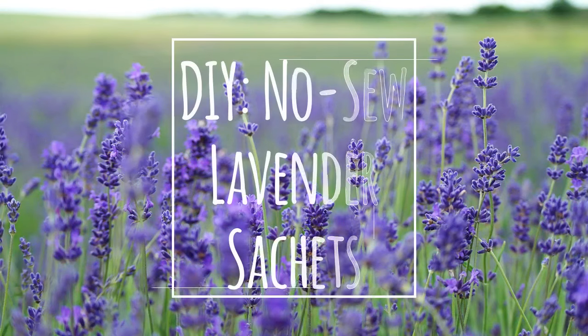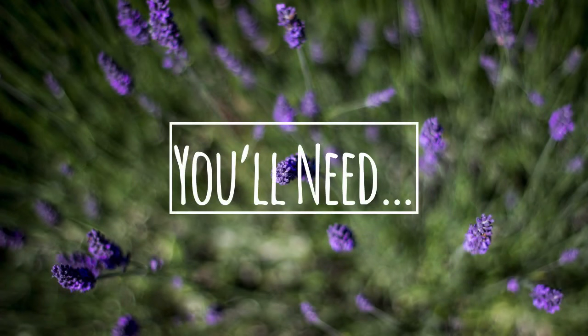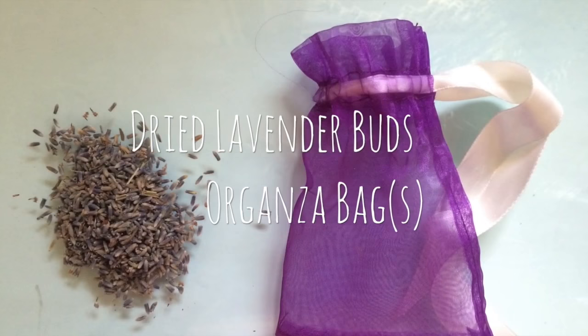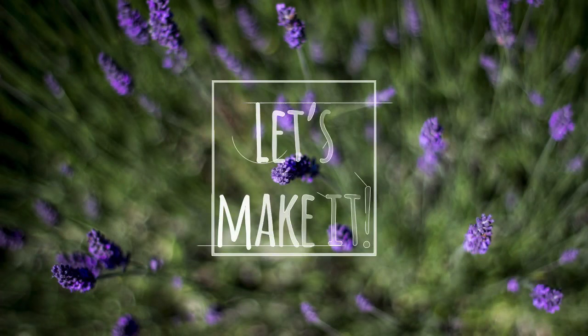Hey everyone, this is Judy from Happy Holistics and today I'm going to show you how to make lavender sachets without having a sewing machine. Here's what you'll need: dried lavender flowers and organza bags. The places where I got them from are listed below.